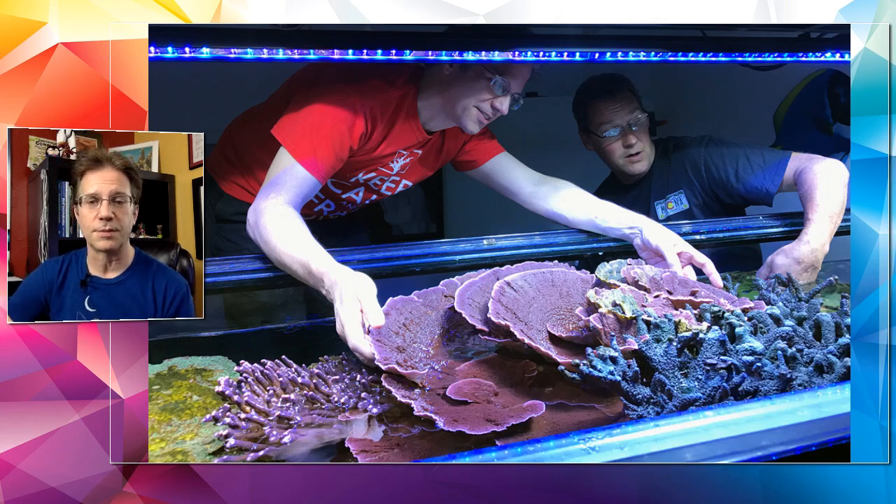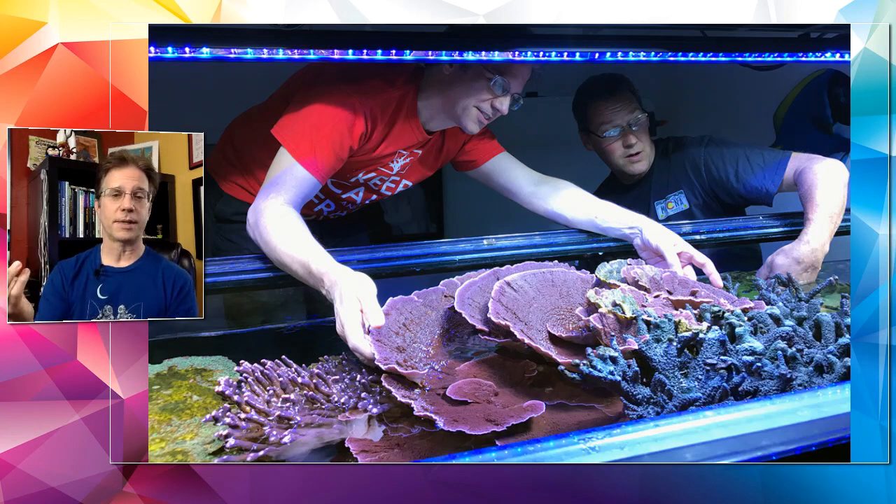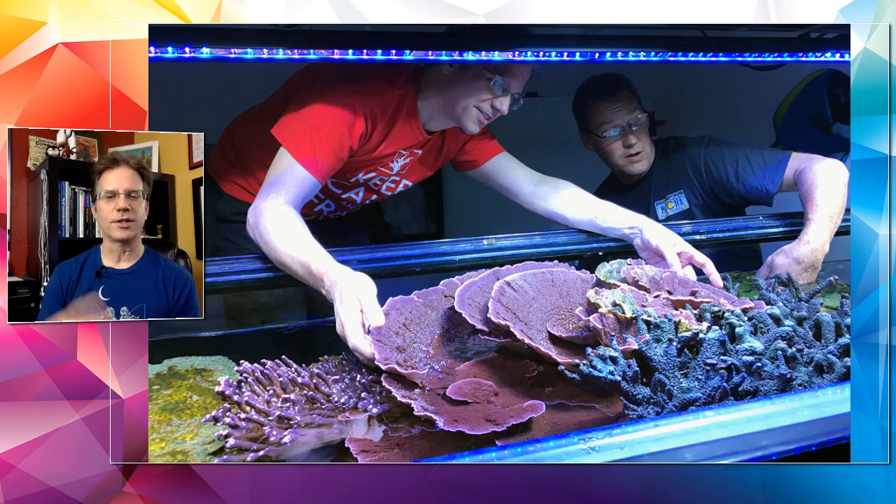David Mazin asks about starting to dose Prodibio. I dose on the 5th and the 20th — it's every 15 days and those dates work for me so I never forget. I use the big vial rated for 500 gallons and put one of each flavor in my tank. When my corals were up to the top, I'd pour into a cup of tank water first and then pour it into an area of high flow so it would really mix — diluting it so nothing got hit with one cloud of iodine, strontium, Bioptim, Biodigest, Reef Booster, and Coral Vits all at once.